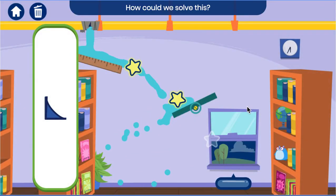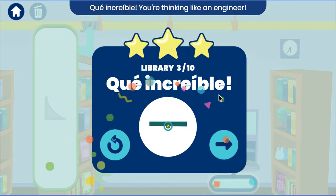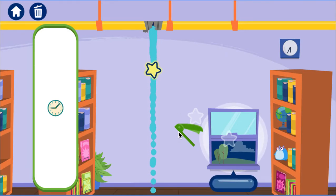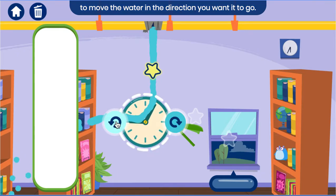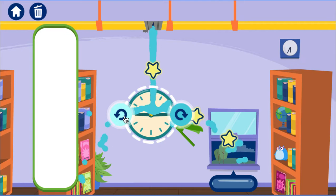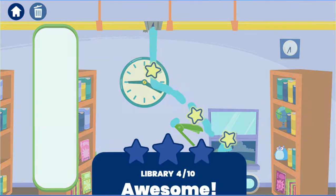How could we solve this? Nice! Que increíble! You're thinking like an engineer! Oh no! Another leak! Use the arrow buttons to adjust the clock hands to move the water in the direction you want it to go. Try matching a tool to the dotted lines. Team Hamster! Awesome thinking!